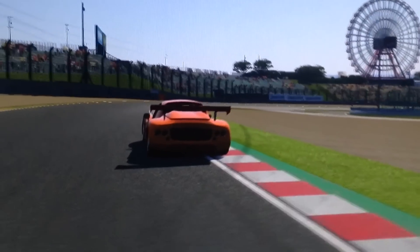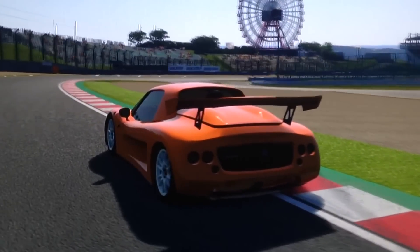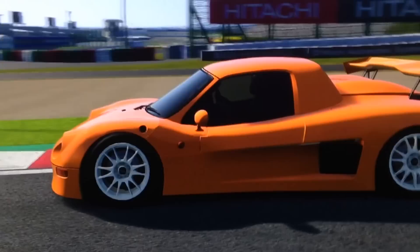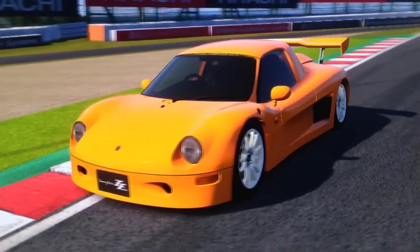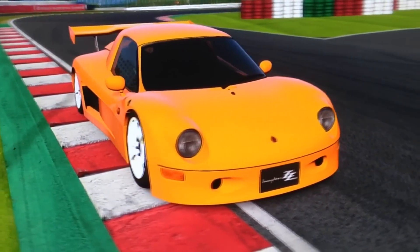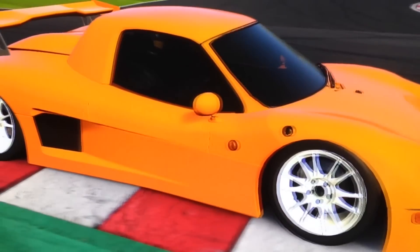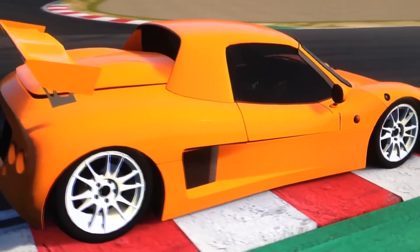Hi again guys, we've got another Special Projects custom build for you today, and this time it's not a replica of a real vehicle. It's a custom build for a Tomi Kaira ZZS JGTC-style racing machine. As far as I'm aware, there is no Tomi Kaira ZZS GT300 or GT500 car, but it does have the perfect rival — the ASL or Autobax Garaya.